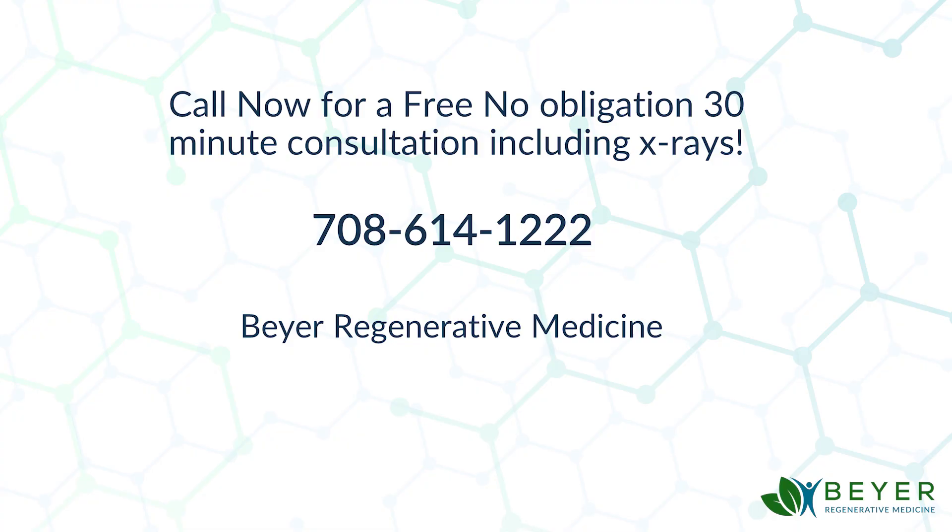I'm making this video to give you an opportunity — whether you've come in, attended my seminar, or didn't follow through for whatever reason — this is another option for you. Call now for a free, no-obligation 30-minute consultation with me, which will include x-rays to determine if you're a good candidate for this powerful therapy. Call now: 708-614-1222. I'm Dr. Bayer, and I hope to see you soon.